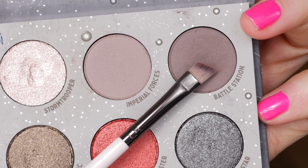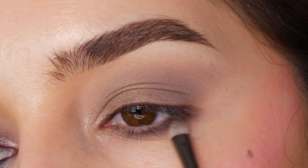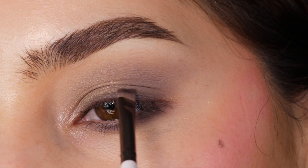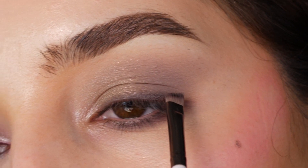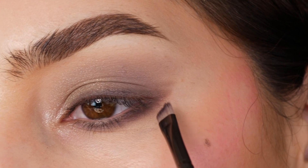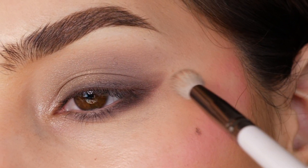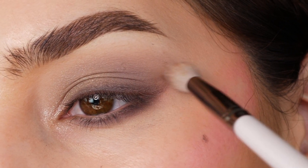With the shade Battle Station and an angled brush, as well as a shader brush, I'm applying it to my lower lash line, feathering it out. And the outer two-thirds of my upper lash line, making it a little bit thinner towards the inner corner. Creating a v-shape in the outer corner and then blending that out with the larger brush.